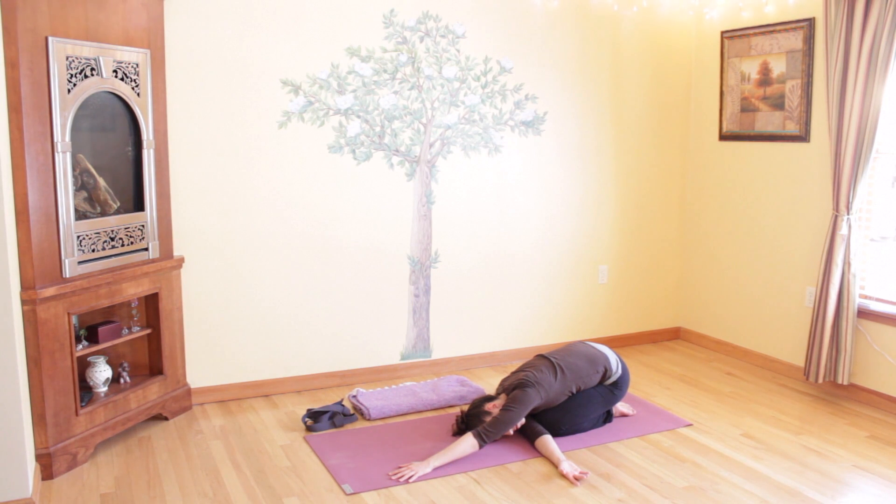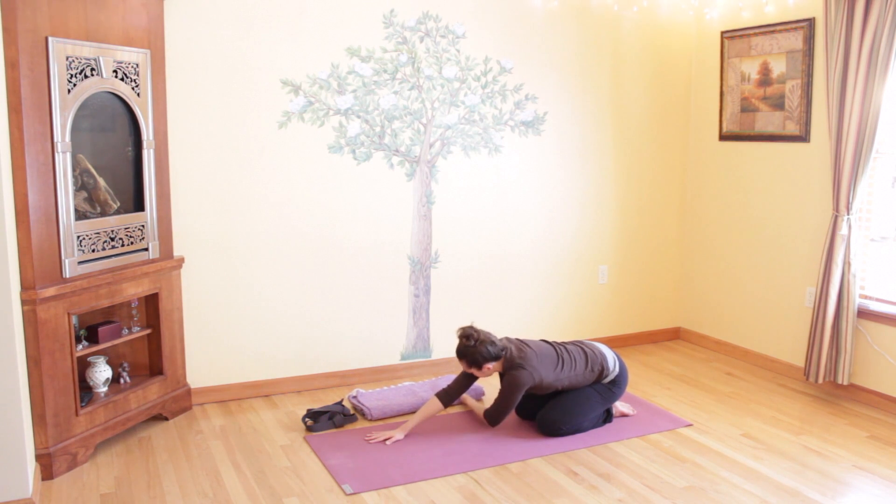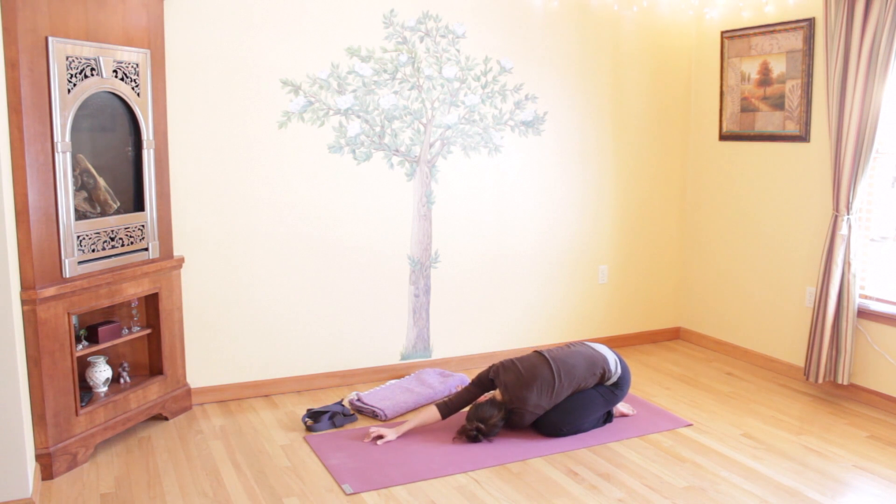Take one more deep inhale and exhale here. Slowly come back to center, and come to the other side, threading your left arm underneath your right. Bring the left side of your head to the ground, coming into a slight upper back twist. Make sure your hips are still even. Remain here for a few deep and full breaths.